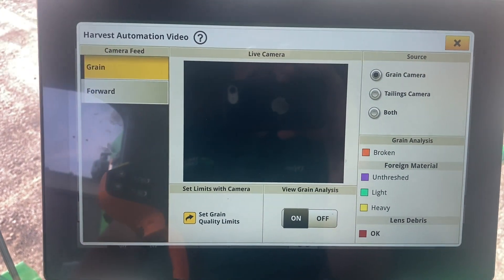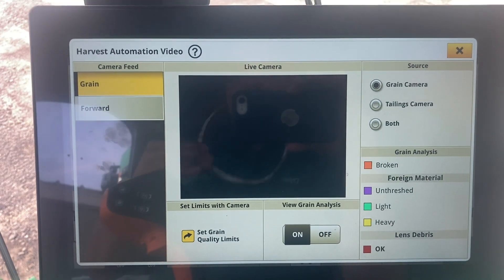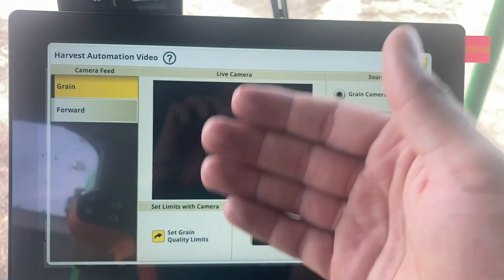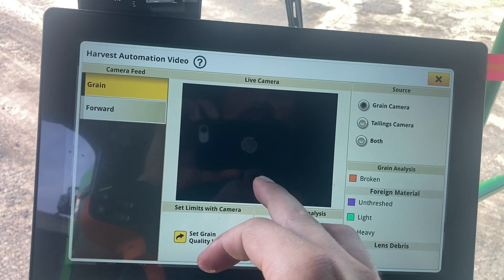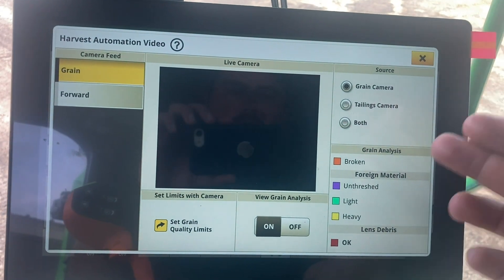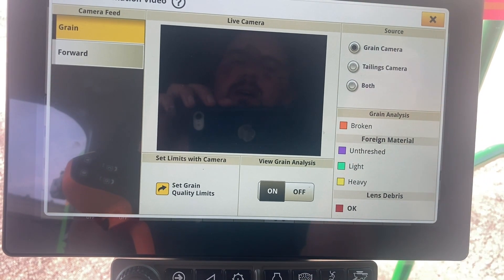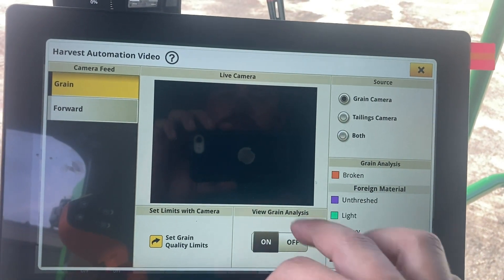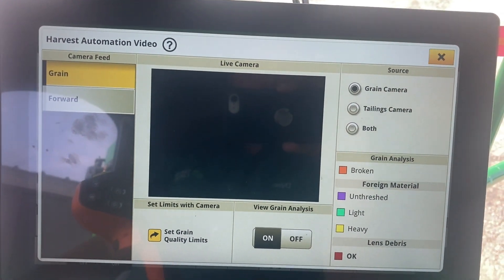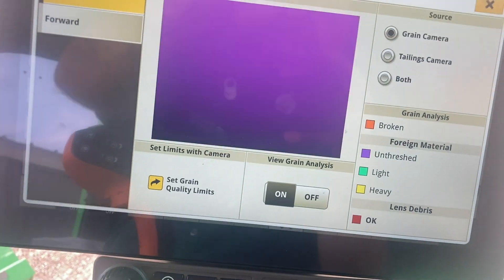We've also got grain cameras. There are two grain cameras in this system looking at crop as it passes through the machine. You can view both cameras here and see a live picture updating about once a second showing the crop conditions going into the tank. If there is some sort of issue — if we're breaking corn, or seeing dirty foreign material — it's going to pick those points out. A broken kernel will show up as an orange piece lighting up to indicate where that's happening and give you a percentage of how clean that crop is. You can change the limits to make the system super picky or a little less picky depending on what you choose.